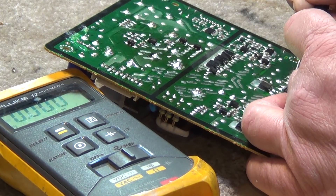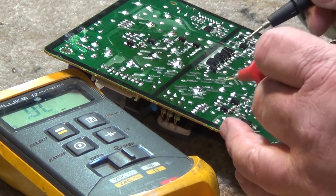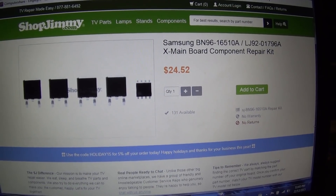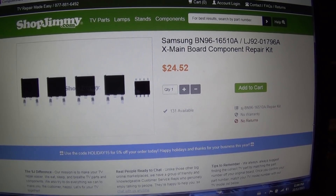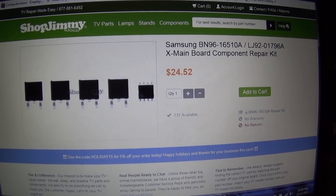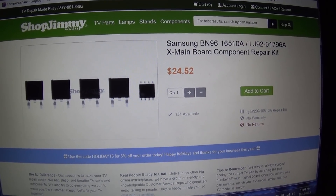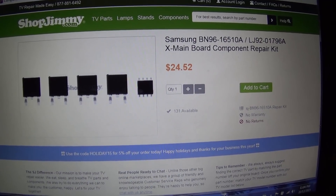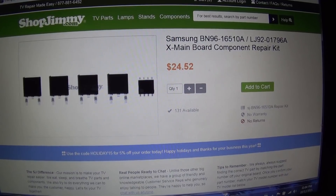Multiple components — I see at least four transistors that have failed. After a little bit of research I found there's a parts repair kit, the Samsung BN96-16510A, which is the repair kit for the LJ92-01796A X main board. I got this one from shopjimmy.com.